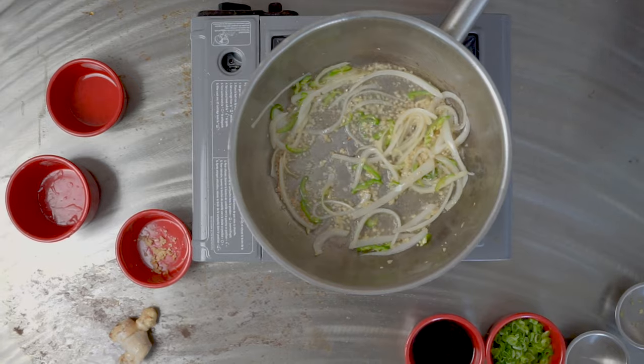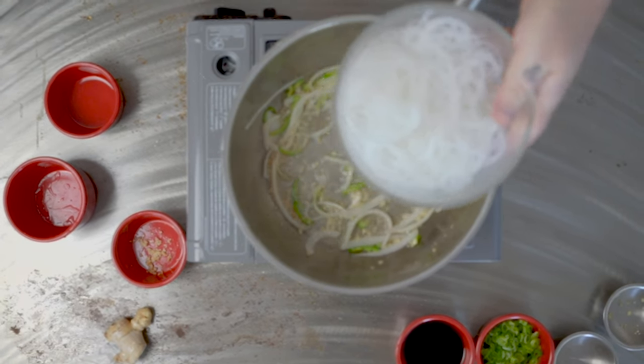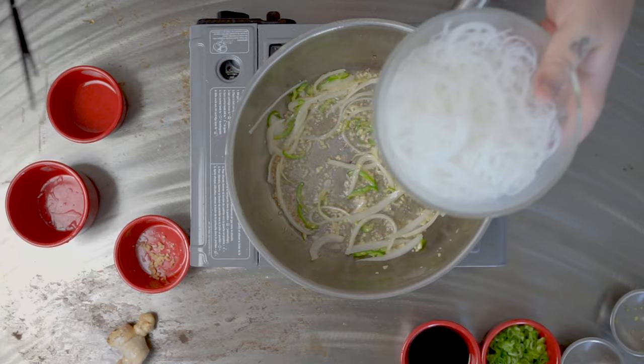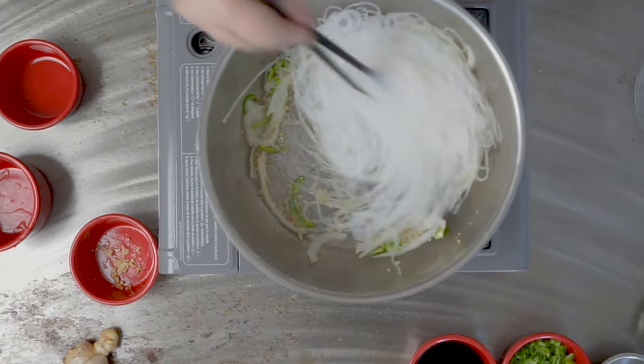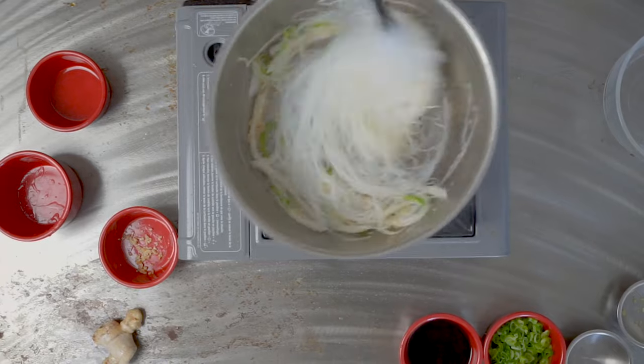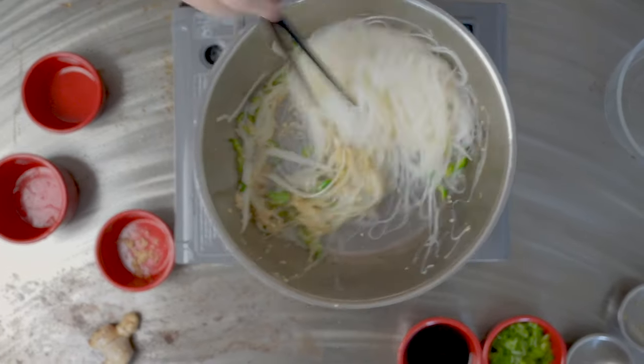After that we're gonna go in with our noodles. These are vermicelli glass noodles, just soaked in some warm water so they rehydrate. I'm gonna sauté these really quickly — they will stick to the pan so you want to be quick with them.